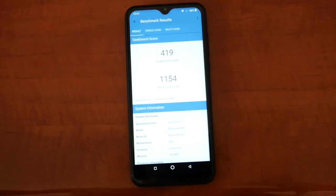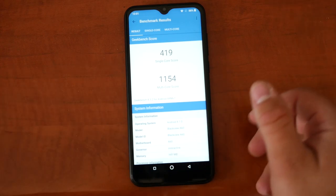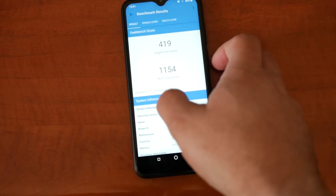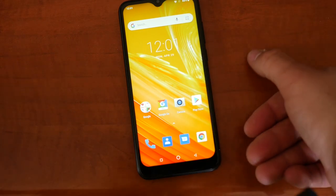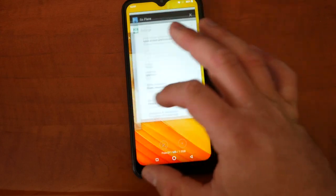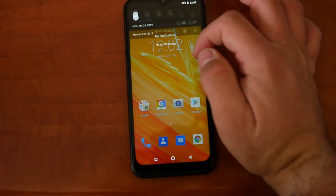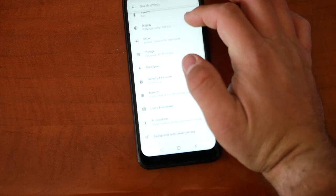The Geekbench score is 419 single-core. Not the best score we've gotten on budget phones, but for the price it shouldn't really bother you — it performs pretty decently and it looks good.